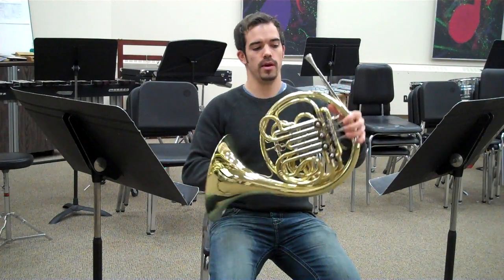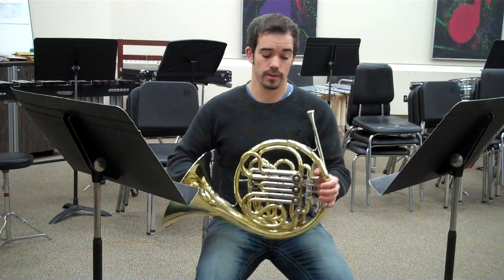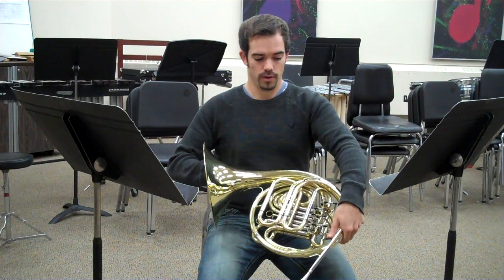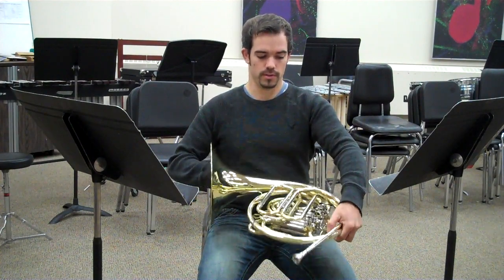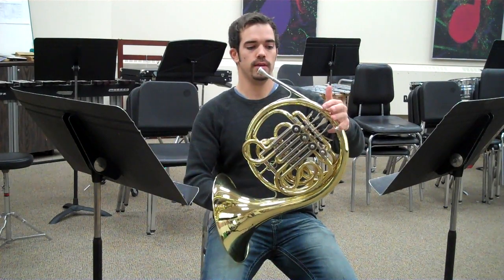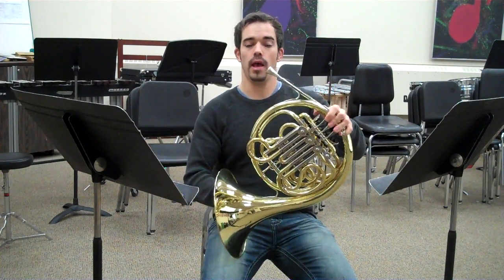My left thumb is hooked around, and I have a double horn here. So I've got a thumb valve with rotary valves. So there's my left pinky, first, second, third, and thumb valve.